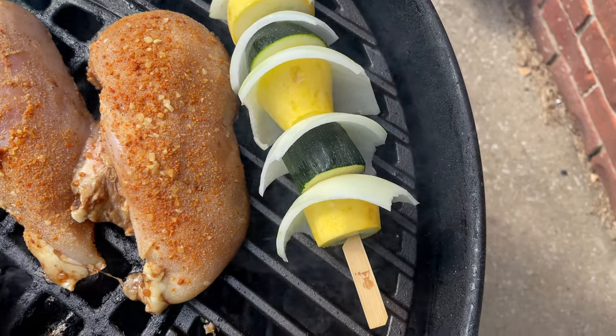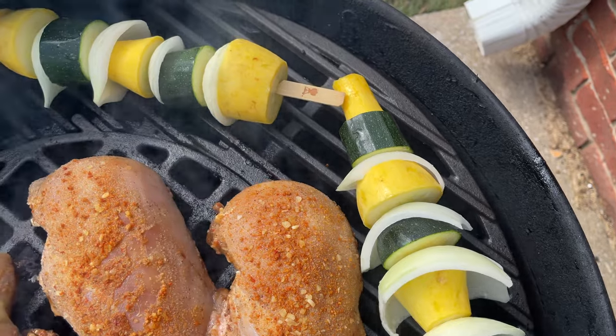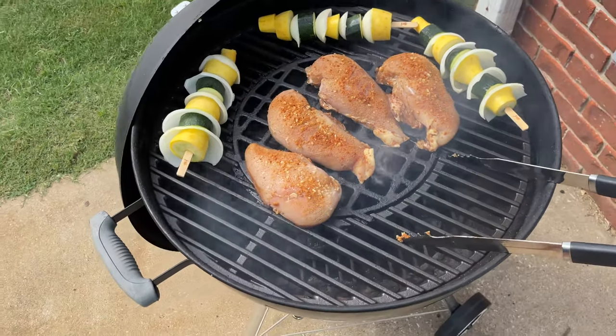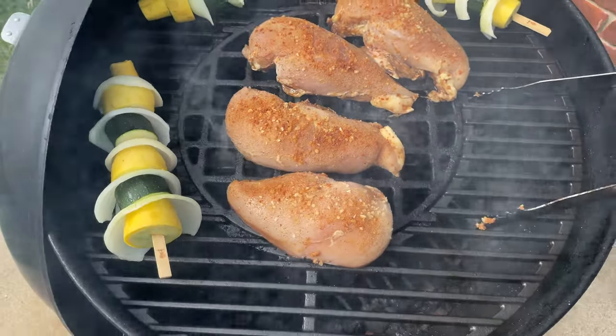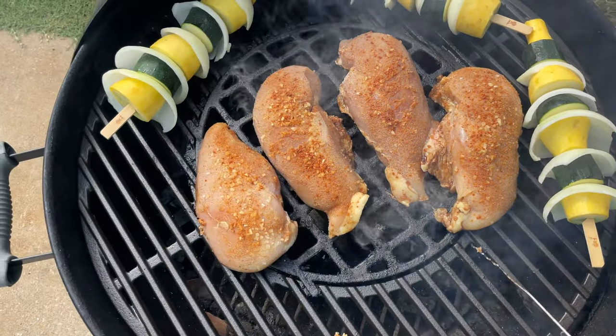I got my kebabs with fresh yellow squash, green zucchini squash, and a Vidalia onion. Look at that — oh, you can just smell it. If you could smell that hickory smoke, it would just get you excited. I'm loving these cast iron grates; when I flip these things over in a little bit, there'll be some sear marks.